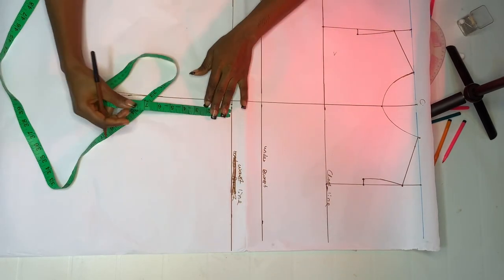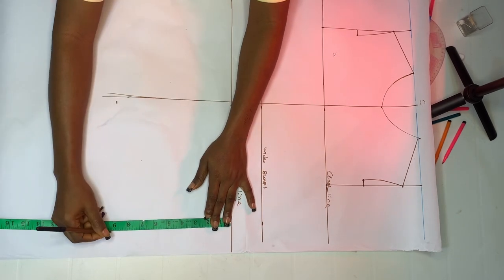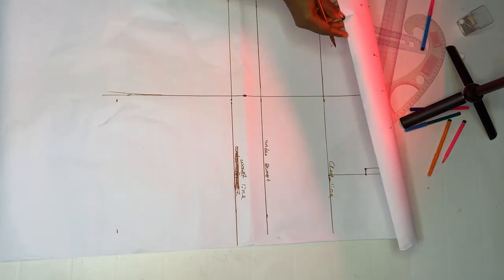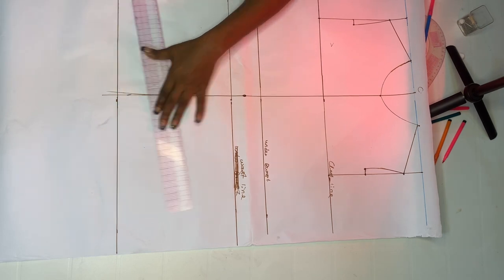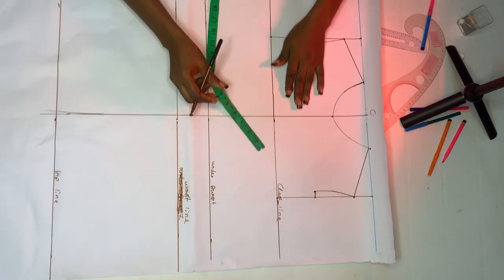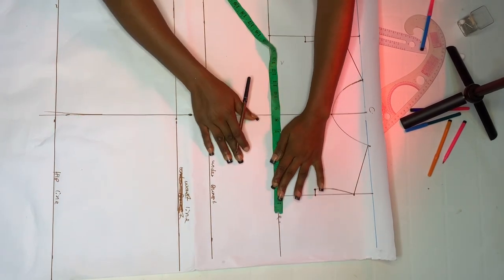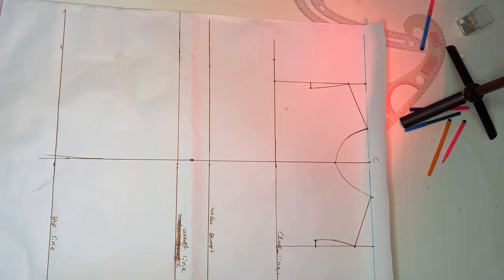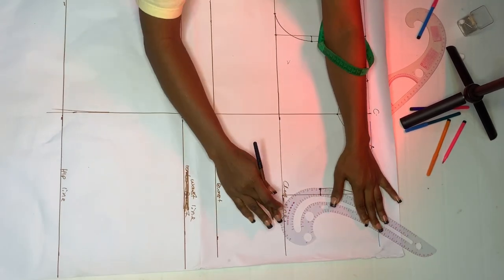Next, mark your waist-to-hip line — I use 9 inches, though that's not standard. If you want it as a dress to the knee, you can extend it to your knee line. I'm stopping at my hip line due to fabric length. Label it as your hip line. Then go in by your armhole circumference divided by 4 — mine is 9 (36 divided by 4). Mark it on both sides and connect it to your armhole.